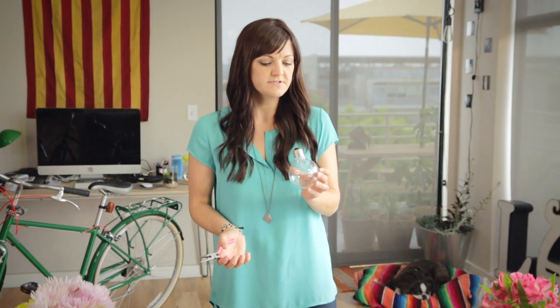The first thing to do is find a light bulb that you would like to turn into a vase. I grabbed this guy because he's round and cute and clear and that's how I like it.